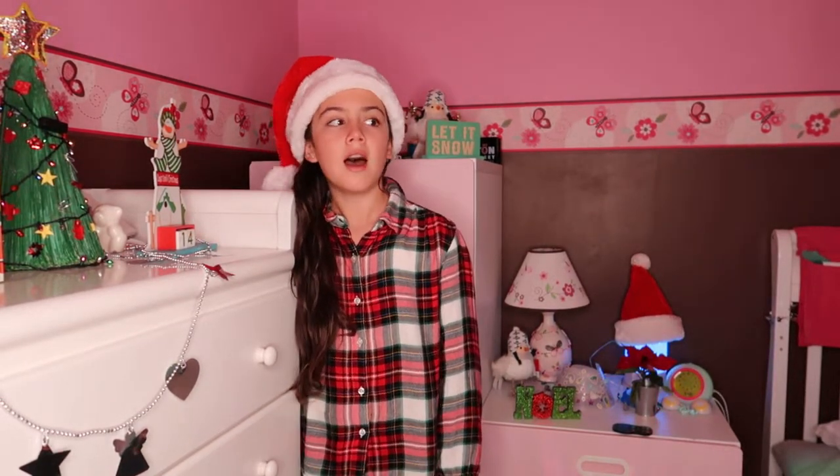Hey guys, what's up? It's me, Natasha, and for this episode of Vlogmas, I am going to be getting ready for my new performance. It's not really new because we're going to be recording it today. That's why I'm doing such a special episode. So let's get started!